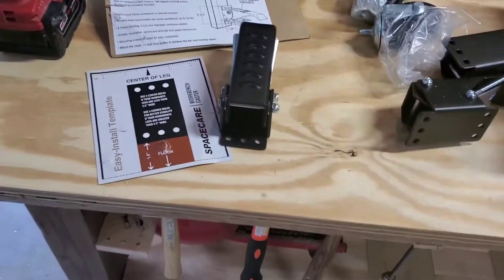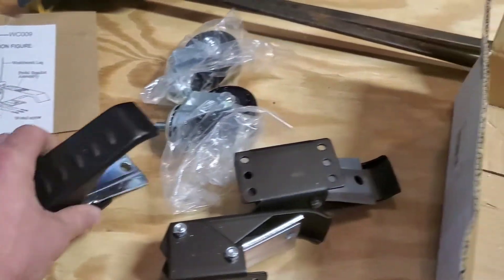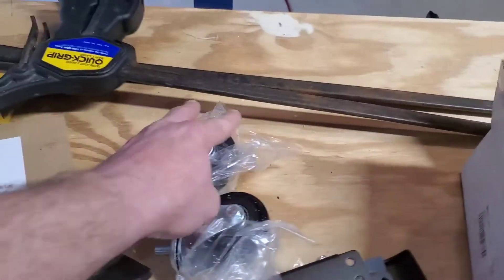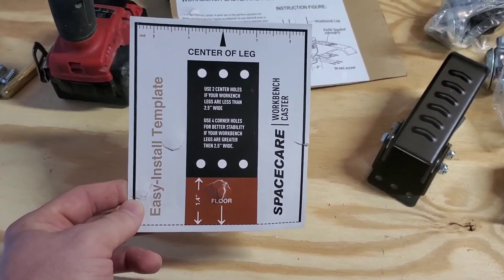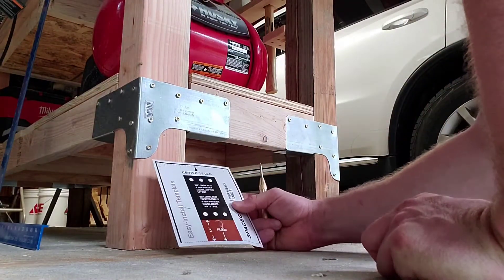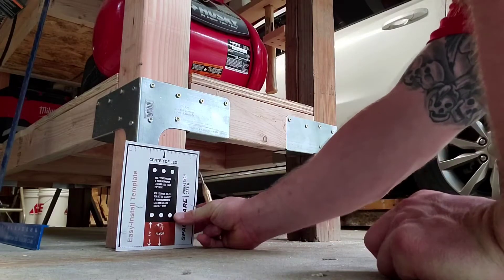Hey everybody, how you doing? Roy with Crew Woodworking again. I'm back to try to put these workbench casters on my new workbench. Here's what we got — it came in the package. Got the brackets, the hardware, the casters themselves. They were nice enough to send a template, so that's what we're going to use.